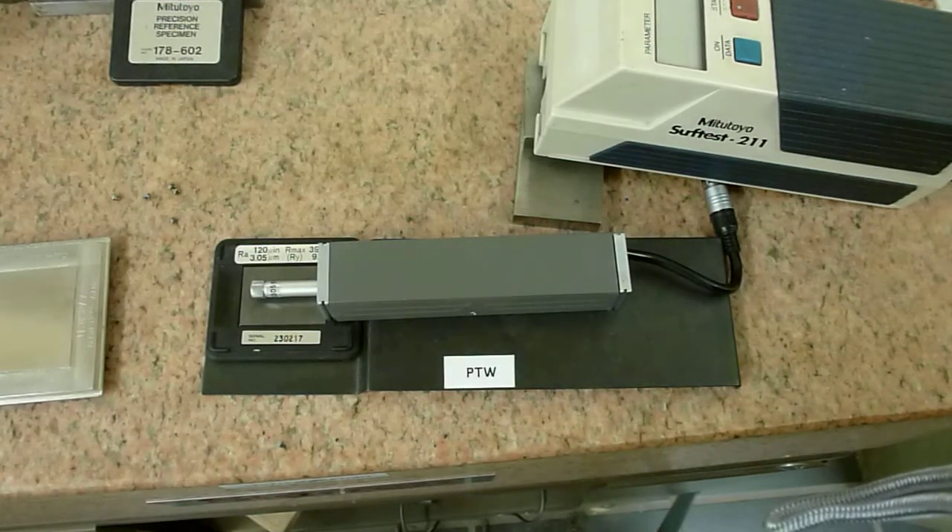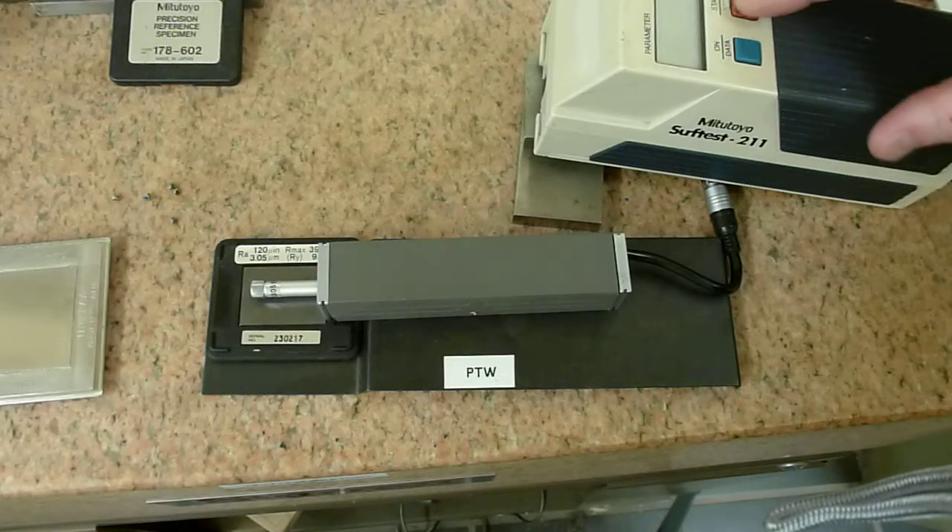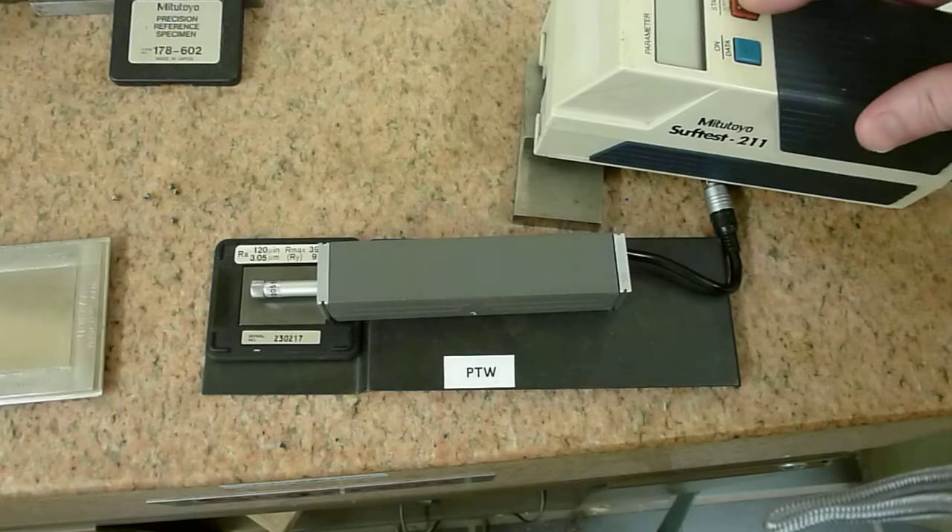This is Brian Fittus with Precision Tool Works. We're going to be operating this Mitutoyo Surf Test 211 to show functionality. You can see we have a setting standard here set to 120 micro inches, so we'll be performing the test in micro inches. And here we go with the first test to indicate its accuracy.